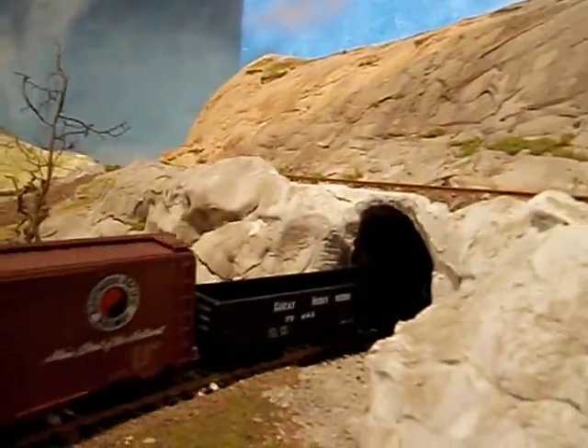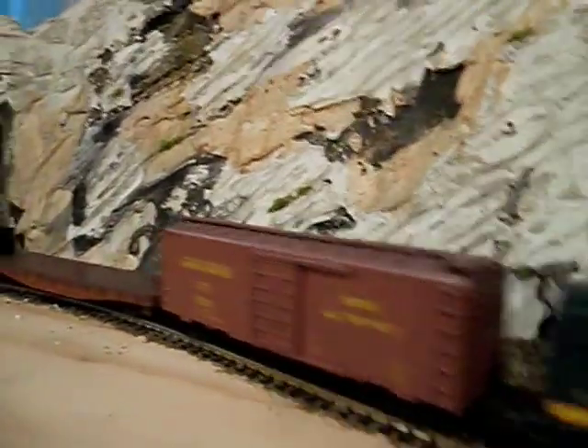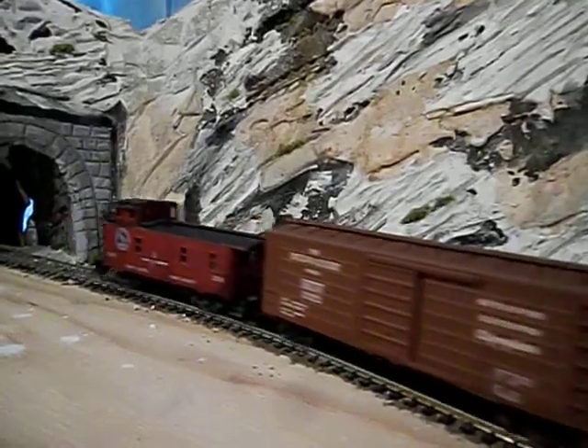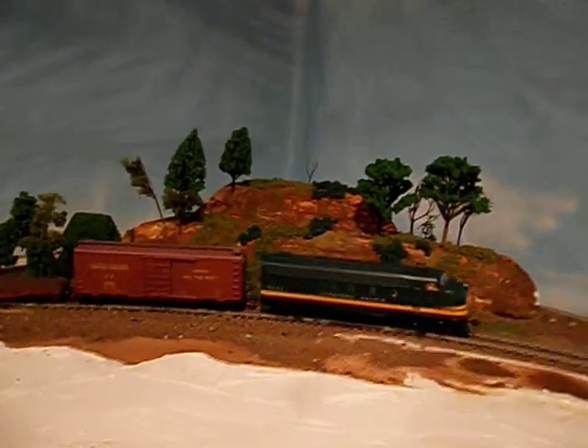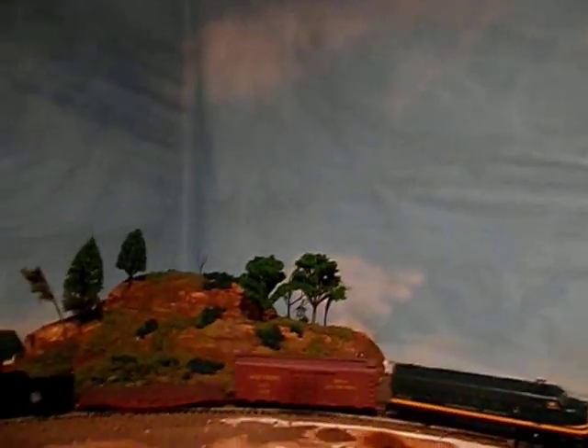Here we come with our load going into the tunnel — here's one of the tunnels. You can see I don't have much clearance there, but there's enough for all my stuff. Here we are coming out of the tunnel — the foreground is going to be a farm, kind of an old rundown farm. Here's the rest of the hills that I finished and a cool hill I just finished back here. Anyway, thanks for watching!